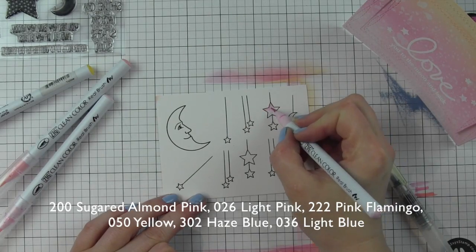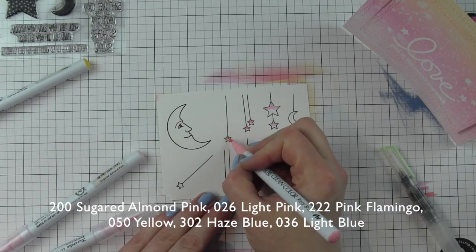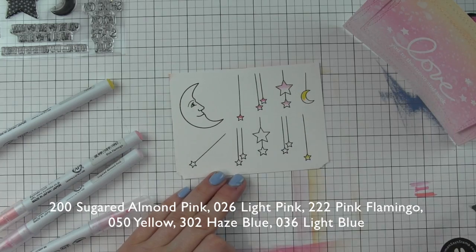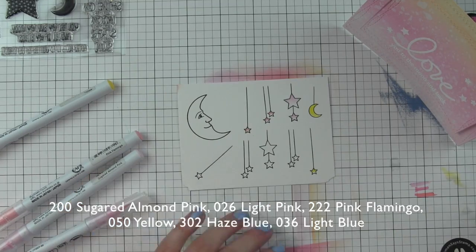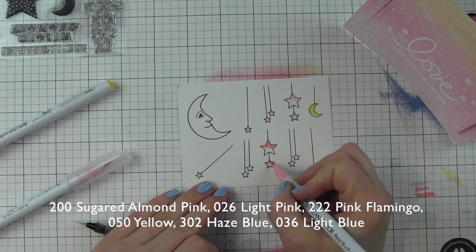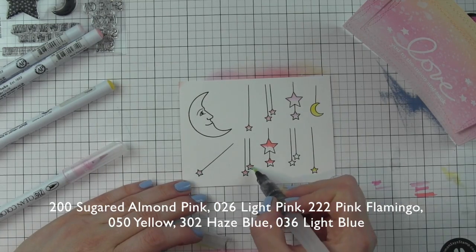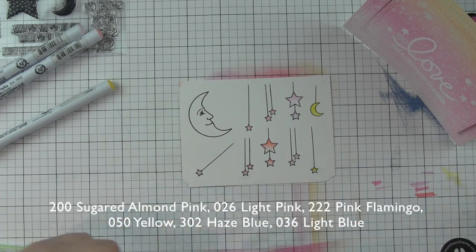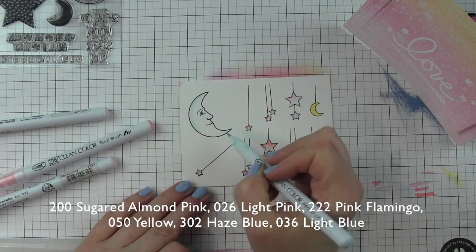I've got several shades of pink markers: Sugared Almond Pink, Light Pink, and Pink Flamingo — Flamingo definitely has a peachy touch to it. I'm just laying down a tiny bit of color and blending those out with a water brush pen. If you want to control the water even more, you could dip the tip of your brush in water or use a small paintbrush. I want a watered-down look, something really soft and sweet that matches the background and the distressing colors.